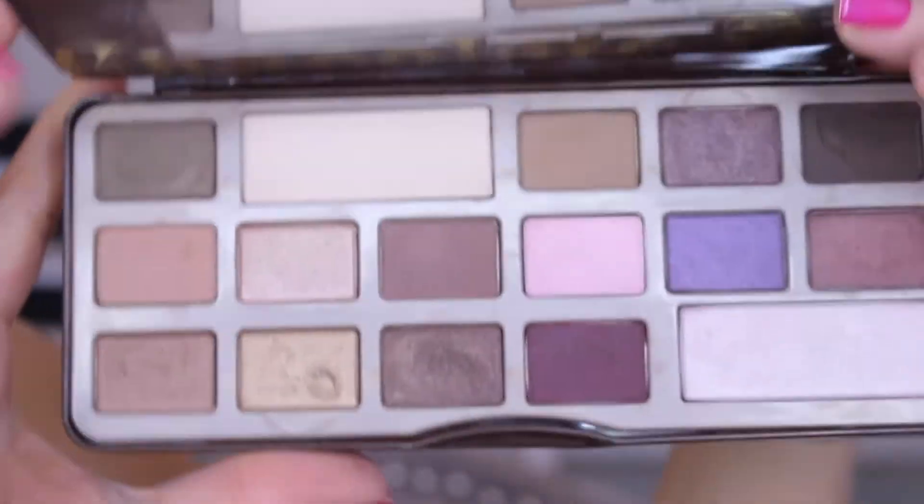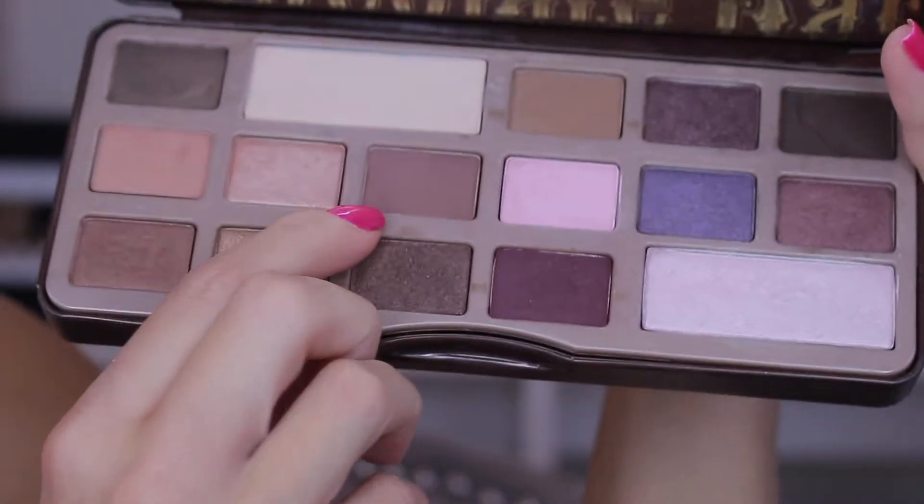I'm pairing this look with some lashes because I think it makes your eyes pop, especially if you have green eyes. I also paired it with a glossy pink lip because I think the purple and pink complement each other. But if you don't like the pink lip, you can switch it out with a nude or whatever you want. This is just something I like to wear. So if you want to see how to recreate this look, just keep on watching. For today's look I'm using the Too Faced Chocolate Bar Palette.